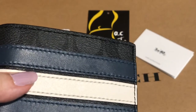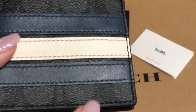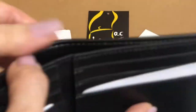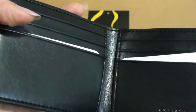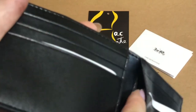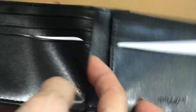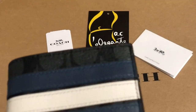This one features the signature PVC leather of Coach, and for the inside it's smooth leather. You have six card slots and one slip-on pocket on each side.